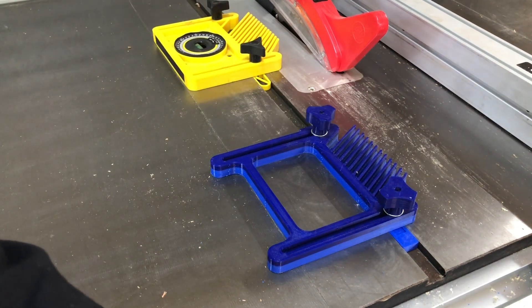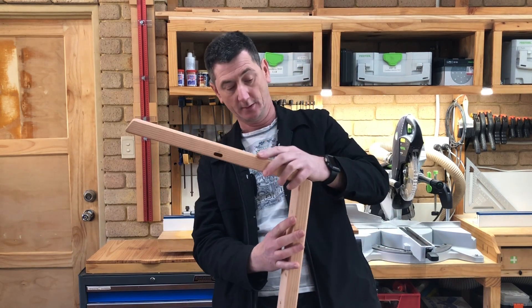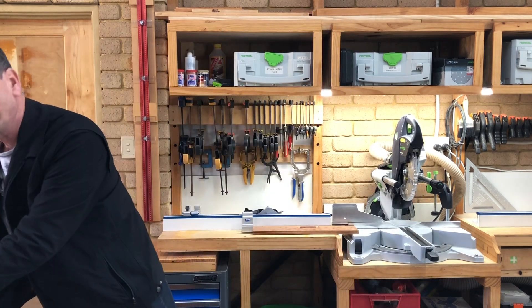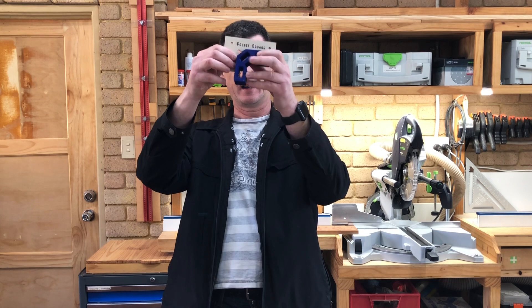A set of clamping squares is something I've been thinking of purchasing for a long time. The idea being when you're joining two pieces of wood at 90 degrees and you want to clamp them in place, you can place one of these squares in the corner, attach your clamps to either side, and just keep your work square. I thought to myself, look, I've got a 3D printer, why don't I print some? But as I got more accustomed with 3D printing and noticed how much these things can warp, I thought maybe I won't.